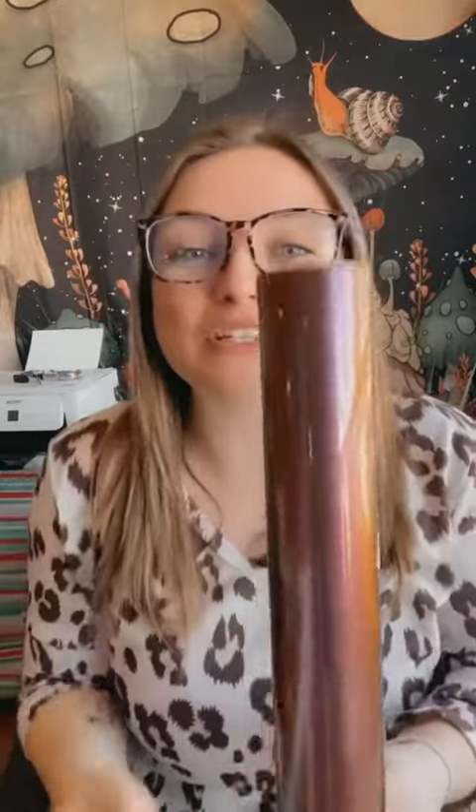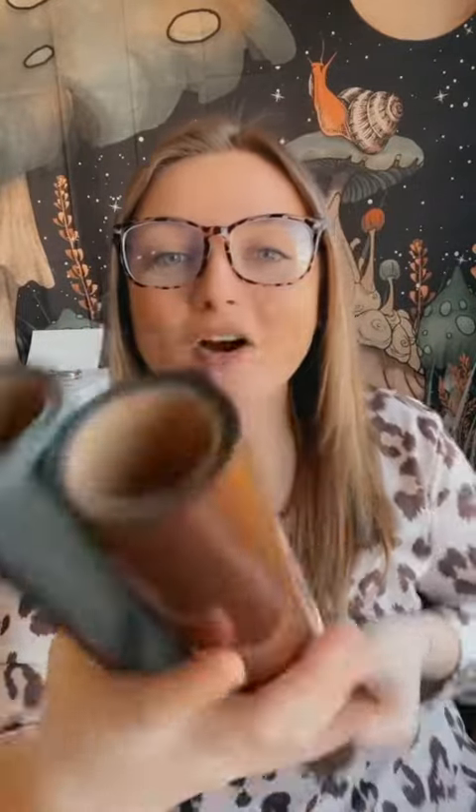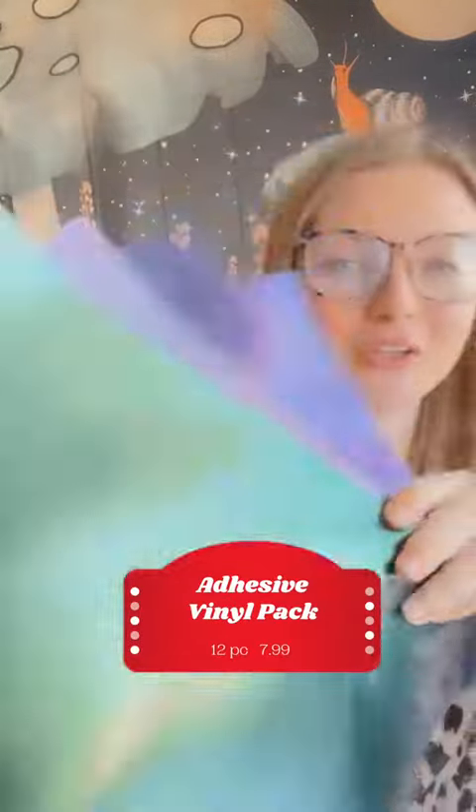I'm sorry I already opened them — I was just so excited. Look how beautiful they are and look how much you get on one roll. There's something about these chameleon colors that are speaking to my soul. I found them in an adhesive pack and it blew my mind because look how rich in color those are.